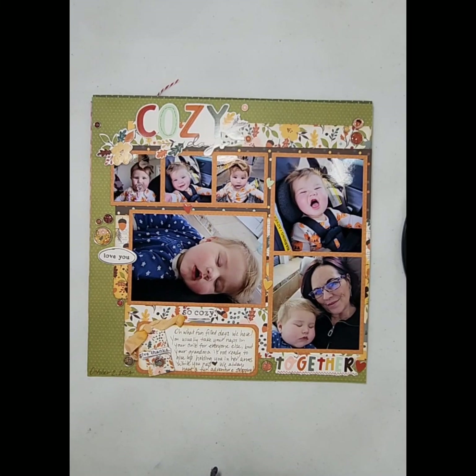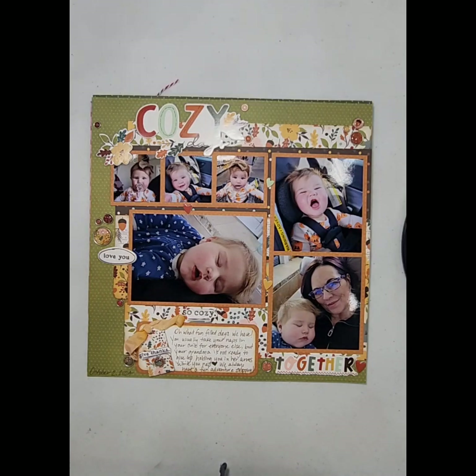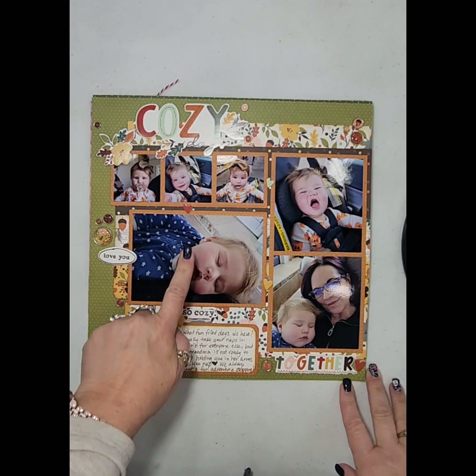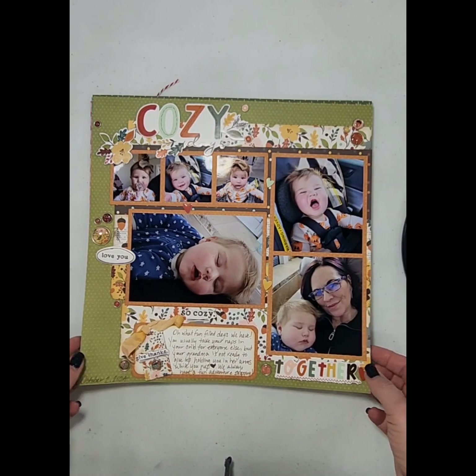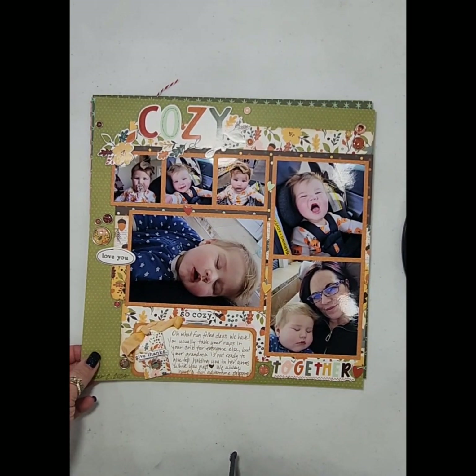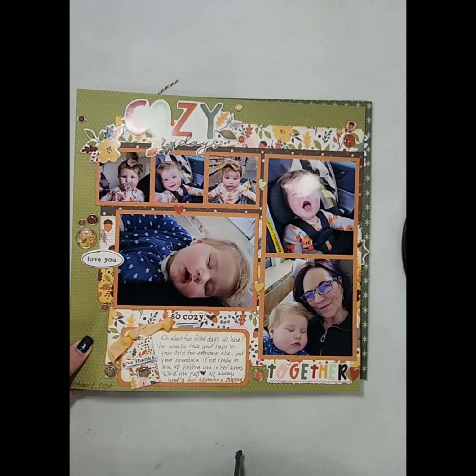Welcome to my channel Custom Scrapbook Design by Christy Stubbs and welcome to another installment of Saturday Morning Makes. Today I've just got a couple projects that I want to share with you guys. First is a 12 by 12 scrapbook layout that I finished on Sunday live on my Facebook page Custom Scrapbook Design. I do a sketch sesh there every Sunday night live at 8 p.m. Mountain Standard Time, so if you want to join me feel free to do that this Sunday.